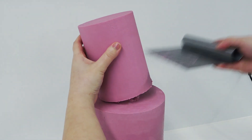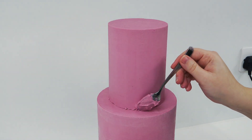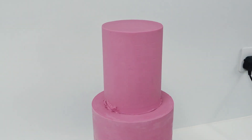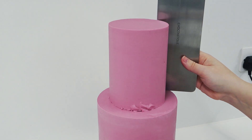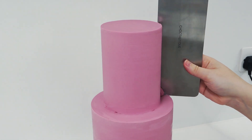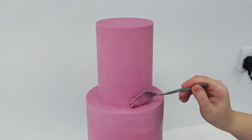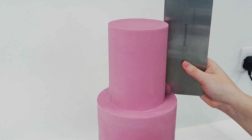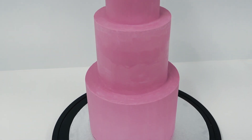The beauty of this being finished in ganache is that you can manhandle them a little bit to get them central, whereas buttercream can be a little bit trickier. And here are all the three tiers stacked with the gaps hidden, ready to decorate.